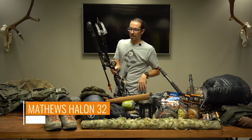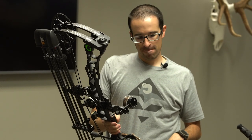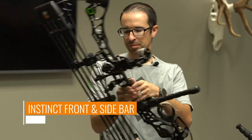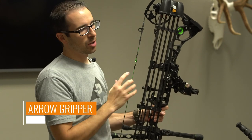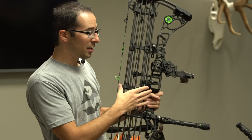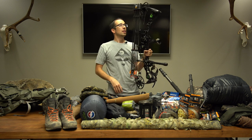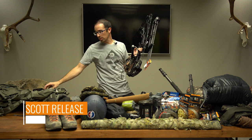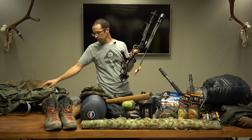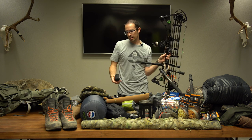For the bow, I'm shooting the Matthews Halon 32. I'm running the HHA Ultra Light single pin Optimizer Sight, a Cabela's Instinct front and sidebar, and the Tight Spot 5 Arrow Quiver. I also have the Arrow Gripper — you can put it wherever you want to secure arrows so they don't pop out, and you can tighten it down for more security. I shot it this morning and it has really good balance, especially with the sidebar, and it's quiet. For rest I'm running a PSC Phantom drop away rest, a Scott release, plus a backup release. I also have a bow hook that fits on the side of my belt so I can carry the bow on the side.